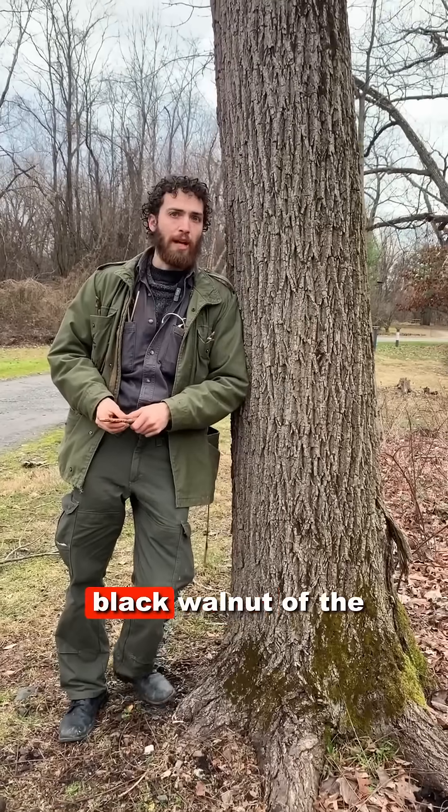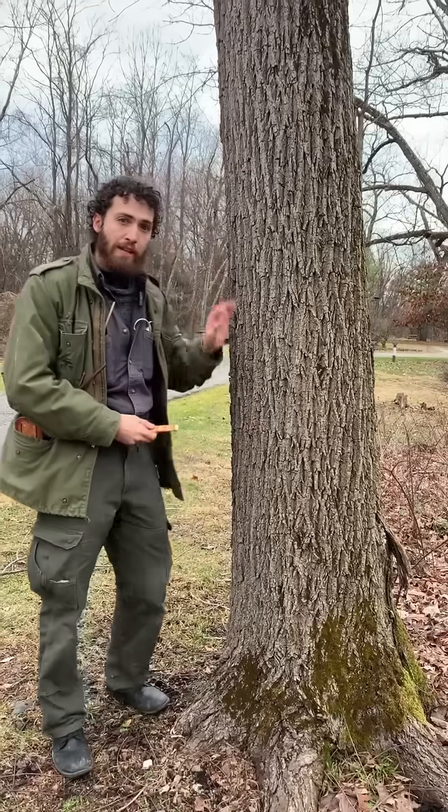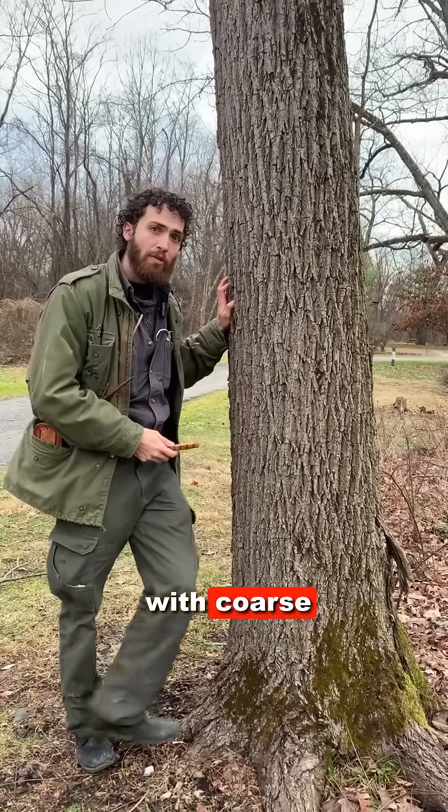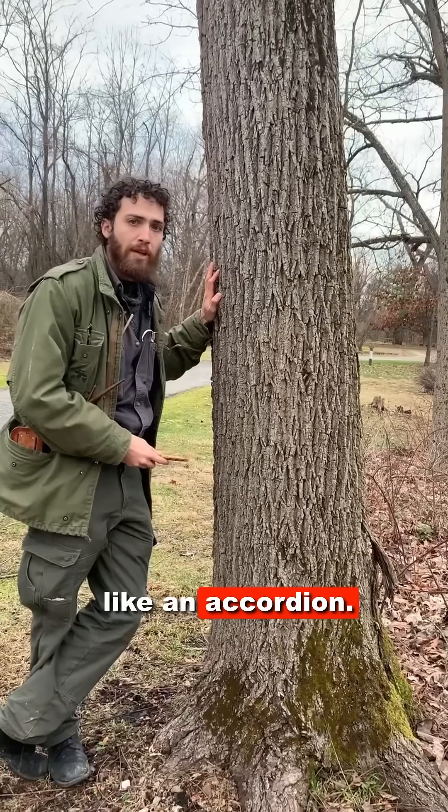I'm here with Juglans nigra, black walnut, of the Juglandaceae, the walnut family. This tree has bark with coarse interlacing ridges and furrows, kind of like an accordion.